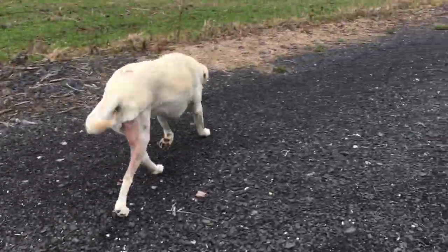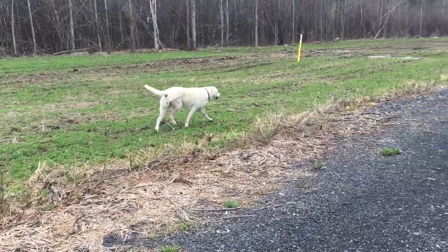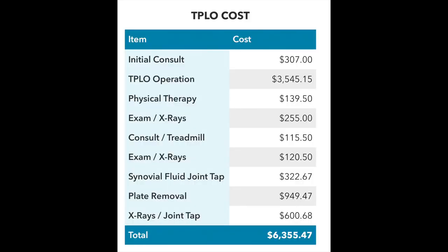He recommended that if we weren't happy with the results, we go to some other specialist, which in my opinion kind of sucked. And here is the cost of this whole ordeal: $6,355. And that does not include any of the rehab in Asheville.